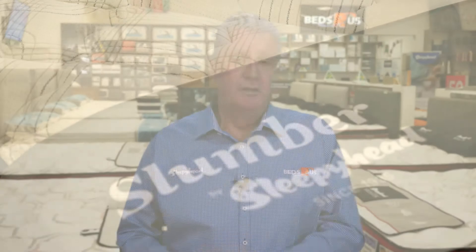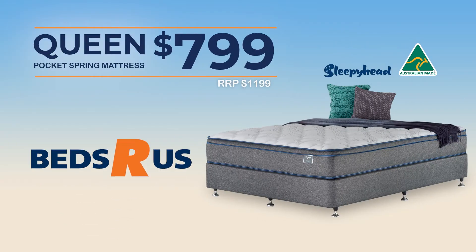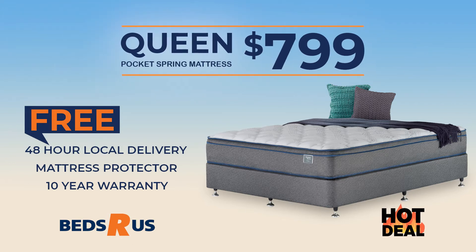The Slumber is available in two feels: firm for people who prefer a firmer bed, or if you like a little bit of luxury, there's a plush feel. I'm sure one will be perfect for you. A queen size Australian made mattress for just $799, including free local delivery within 48 hours, a bonus mattress protector and a 10 year warranty.